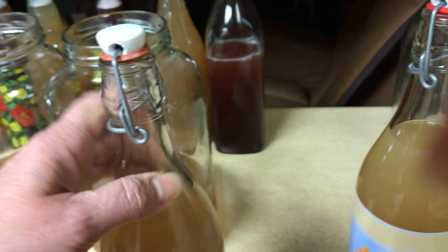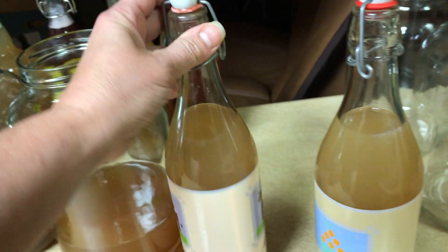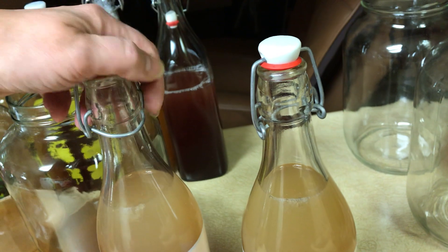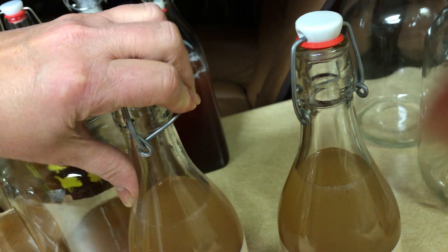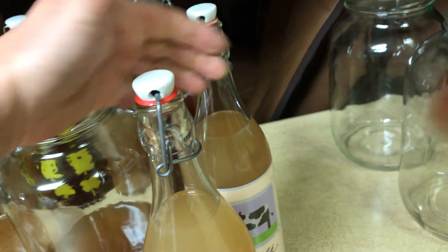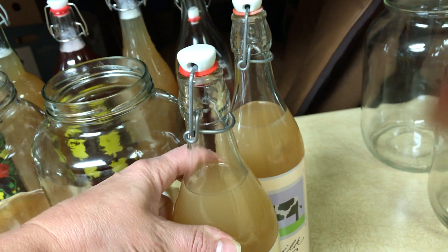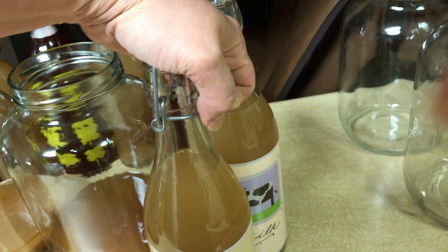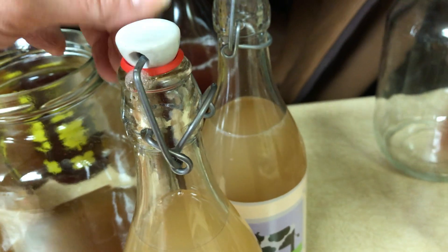This is what you want to listen for. Here's one I've already replaced with a new gasket — listen to that sound. That's what you're listening for. Maybe two days and I'll check this one too. They will also carbonate while in the fridge. These have been on the counter for a couple of days and then in the fridge for seven days. Listen — you can hear it's carbonated.